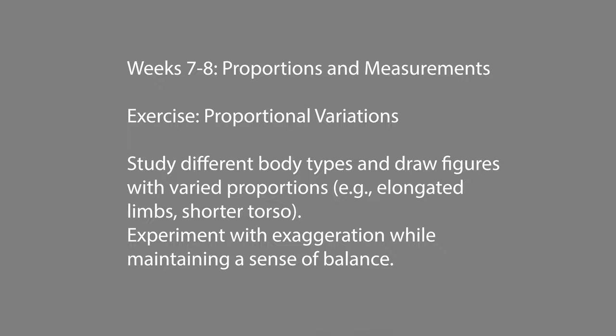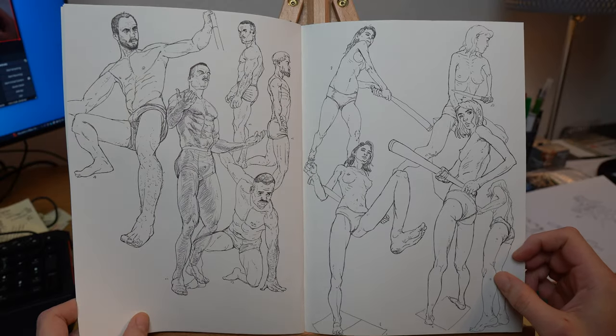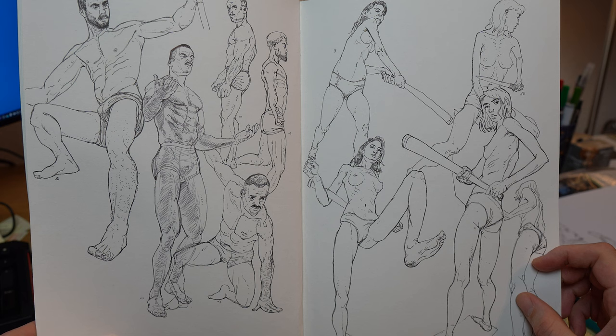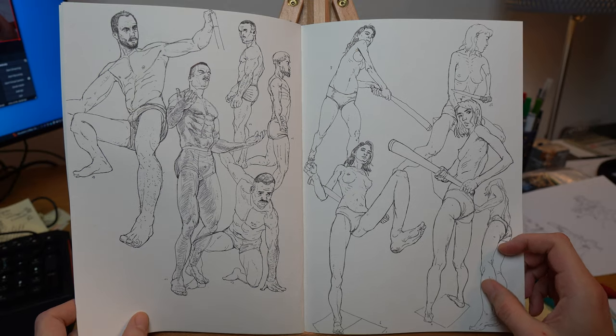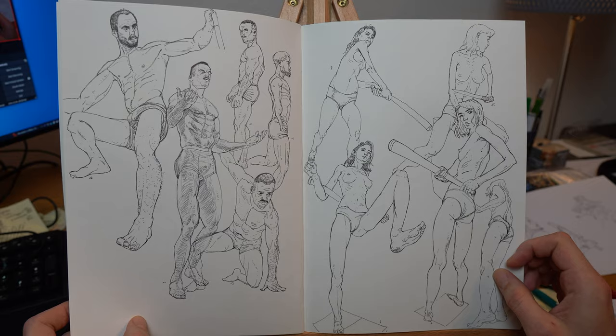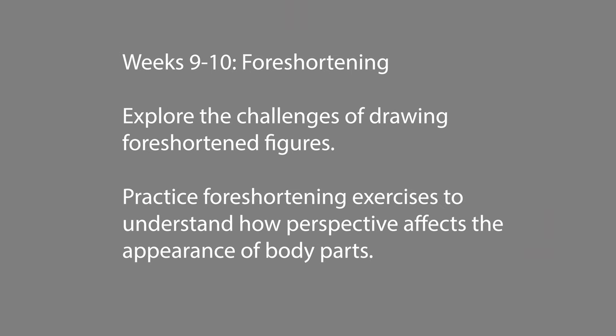The next exercise is proportional variation: study different body types to figure out how to draw the figure in various proportions — elongated limbs, shorter torso — and experiment with exaggeration while maintaining balance.